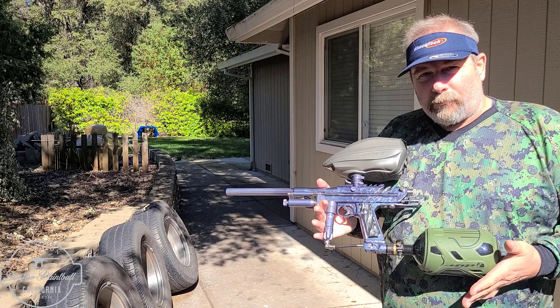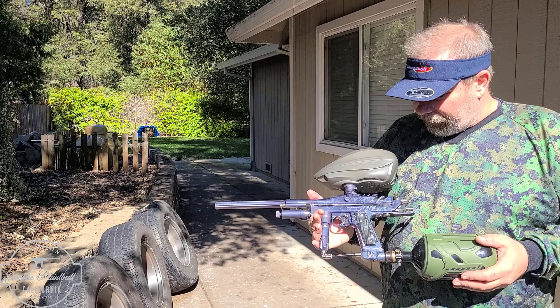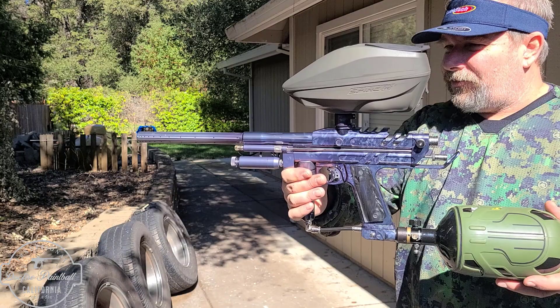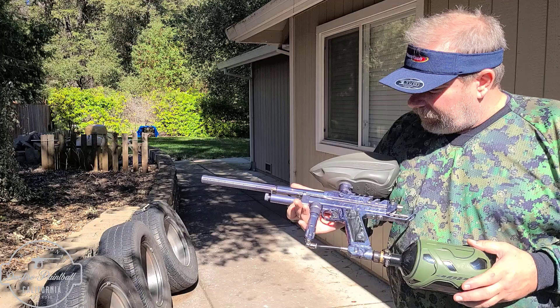Mark does a lot of nice things with these guns. These are definitely custom stock. Anotech is his anodizer. Jason Antle is his machinist, and then he uses CP and Shock Tech parts for everything, and then AKA bolts. And so the typical Mark 5 cuts — this is a solid, it's like a tri-fade.